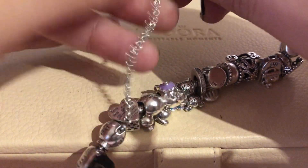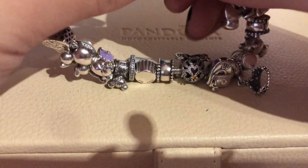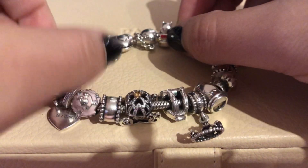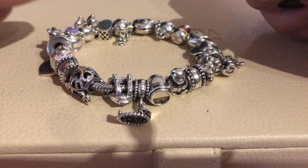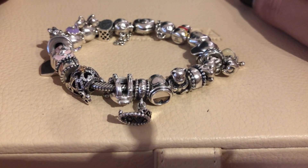So there you go — this is my take on the Silver Bracelet Challenge. I hope you liked it, and if you're inspired please tag me on Instagram. I would love to see your design. Thank you so much for watching as usual, and have a wonderful day — take care, bye!